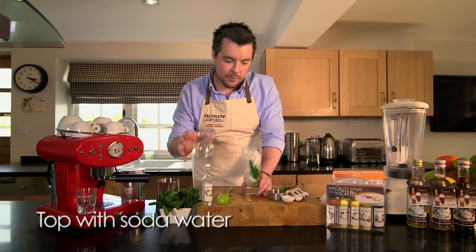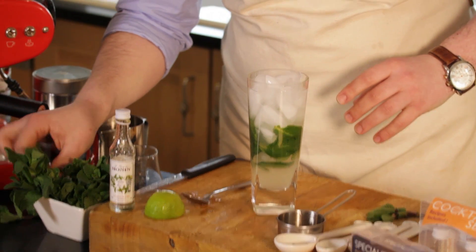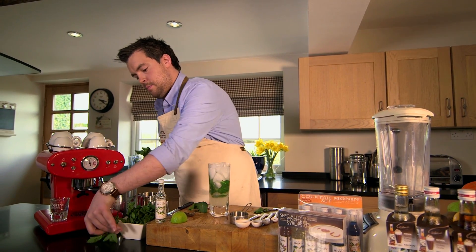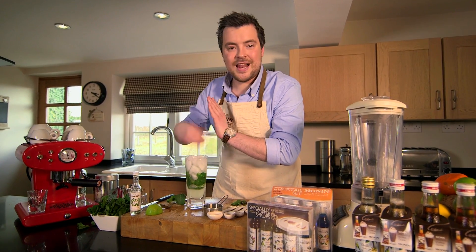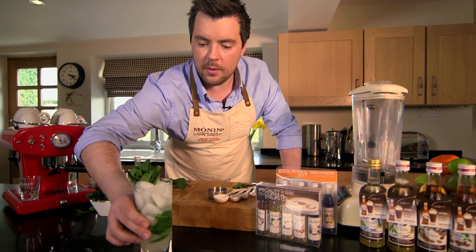From there, you just want to top it up with a tiny bit of soda water and add our garnish, which is going to be a couple of big mint sprigs. Give them a little bit of a slap and a tickle, pop them in the side. And here you have it, the Mojito.